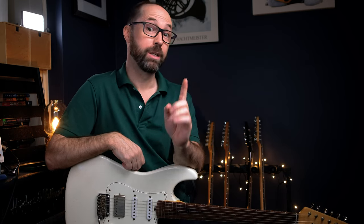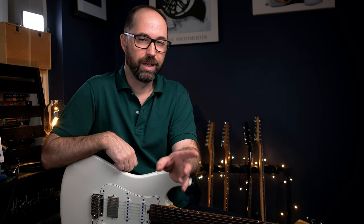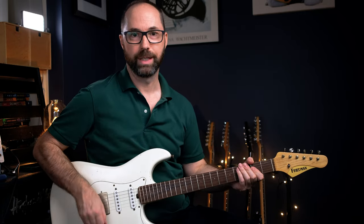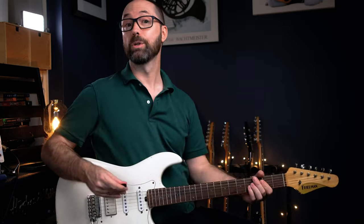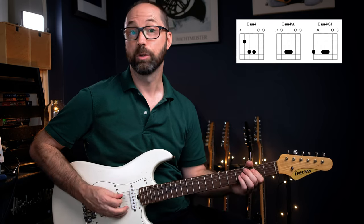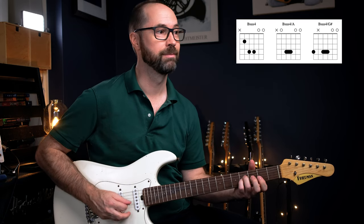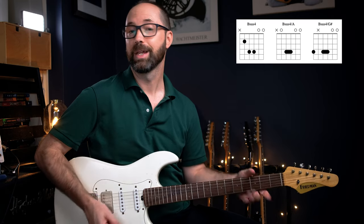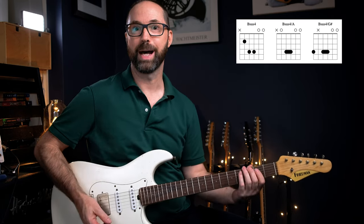It's in the key of B, and it's great how he goes between sort of a B minor pentatonic and B major pentatonic. The chords — think of like a B power chord but with two open strings, two high strings open. Drop the B down to an A, then to a G sharp, then back up to A. That's that first part that he's got there.